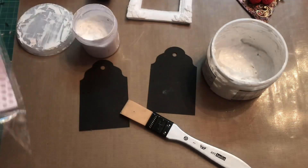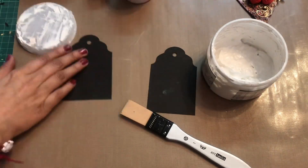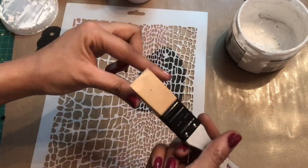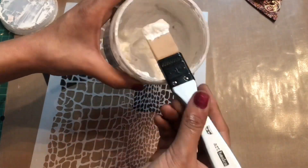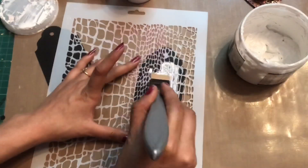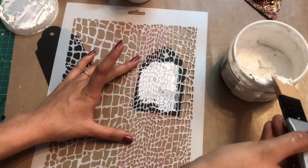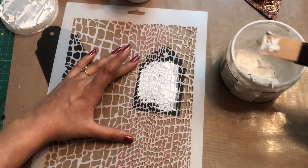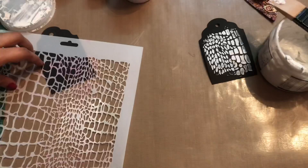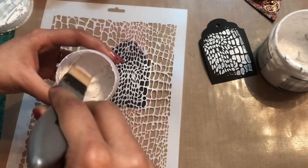I have this stencil — the Dress My Craft mixed media stencil. I'll place it onto my tag, then pick up my texture paste with the brush. It acts as a palette knife and you can easily apply your texture paste. The smooth silicon end helps it glide easily so you can remove the excess as well. Here you can see I just applied the texture paste with my brush.